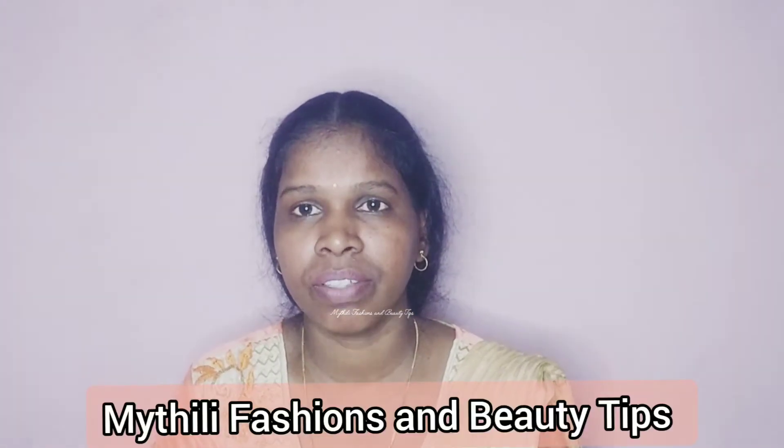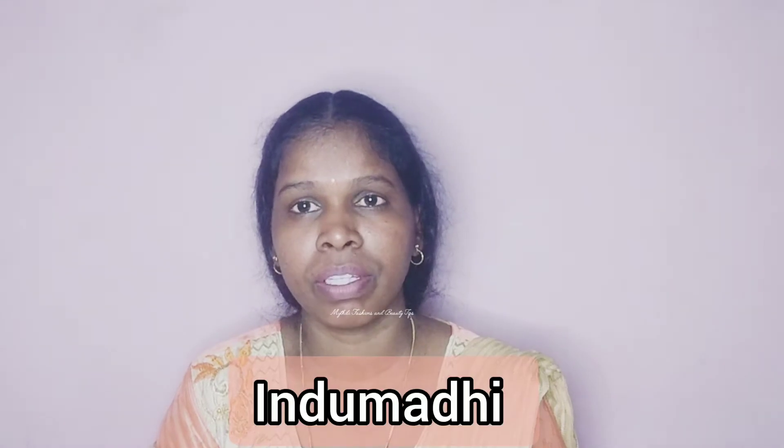Hi Friends! Welcome to Maithithithi Fashions & Beauty Tips. If you are seeing my channel for the first time, welcome. We are going to see what we are going to do today.